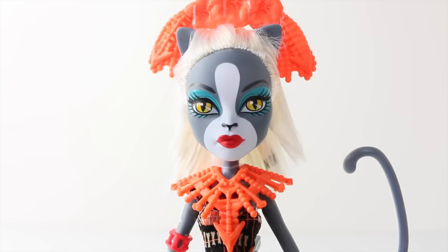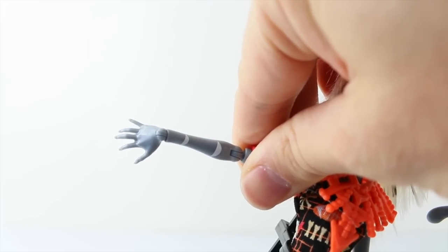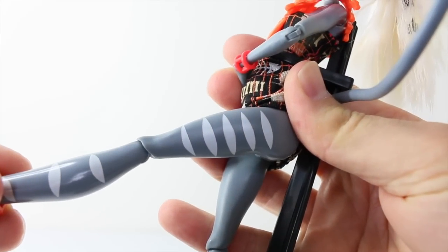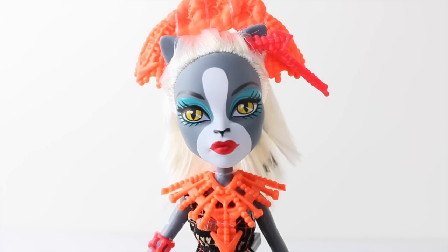With her features, she has dark grey skin with a white patch on the front of her face. She also has yellow eyes and black eyebrows, as well as white stripes on her right arm and her left leg. I think her makeup goes really well with her outfit — she's wearing teal green eyeshadow and bright red lipstick.